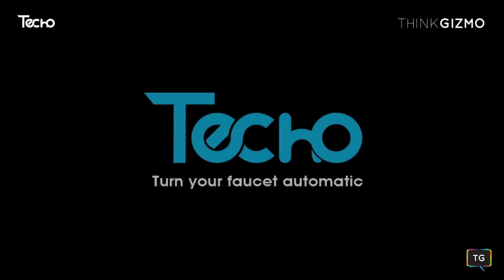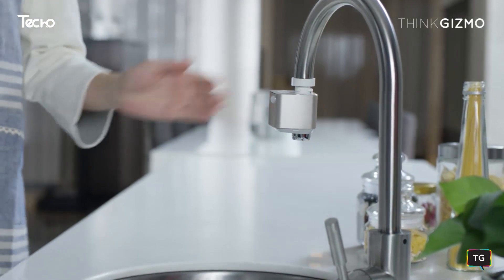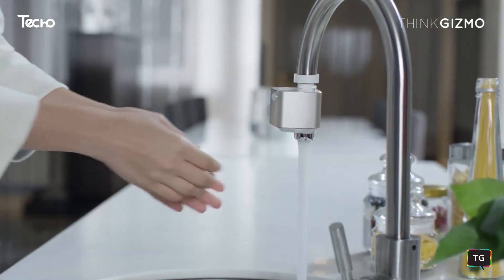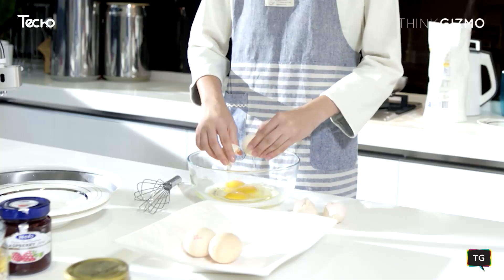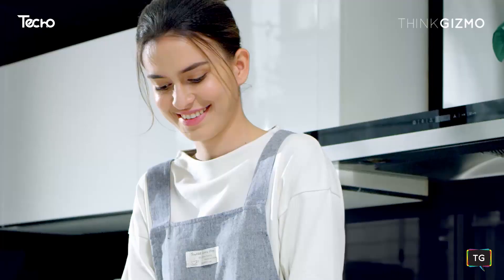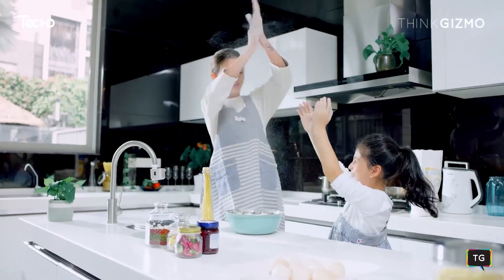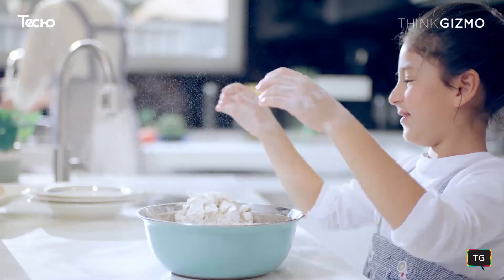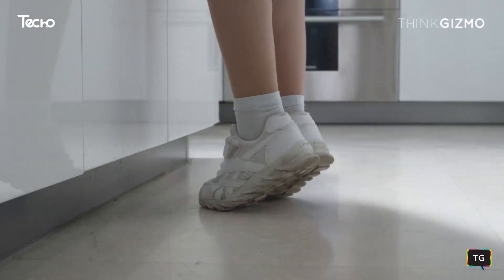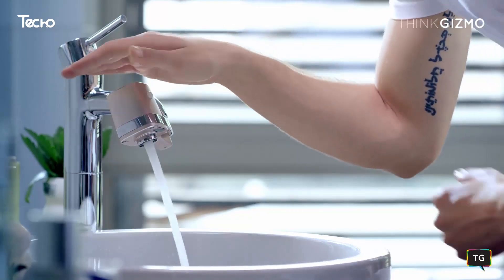Here comes a new concept for your home. The world's first smart, touchless faucet adapter — Teco Auto Water. Life can sometimes get messy. Teco Auto Water teaches children hand washing habits and helps your busy household get rid of germs.